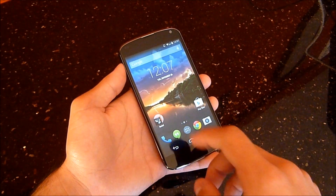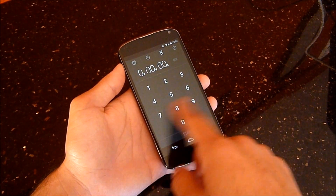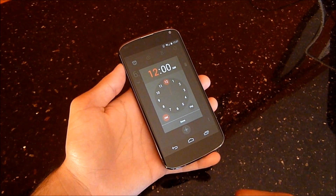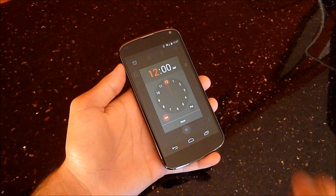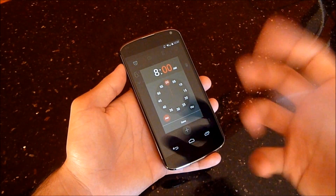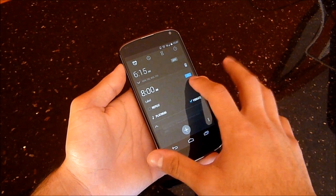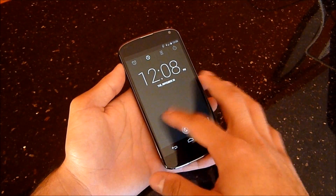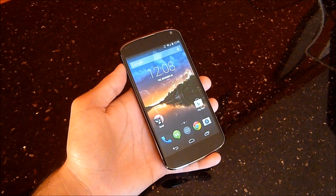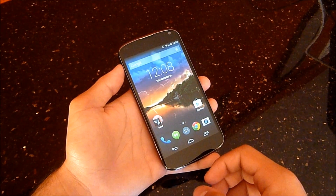We'll take a look at the digital clock since I mentioned that. In the clock application it does look different — still relatively the same but with minor tweaks. I think it's weird how they decided to use red here. I mean, I guess it's an alarm and it pops out, but it's a little weird to use red when the system colors are really blue and white. There's the new clock application and widget.